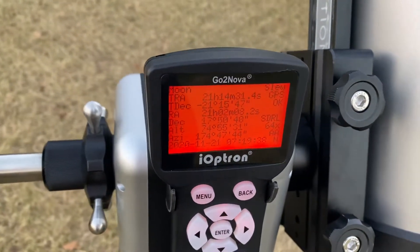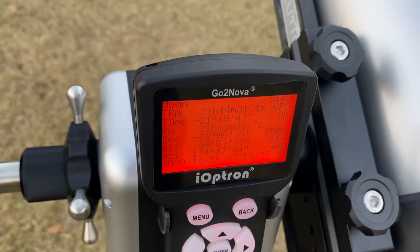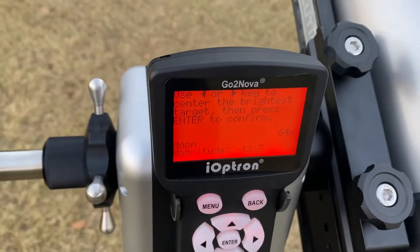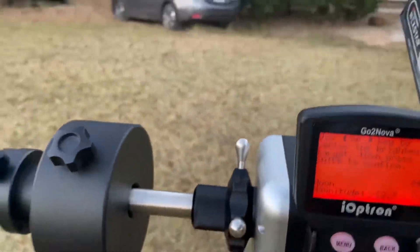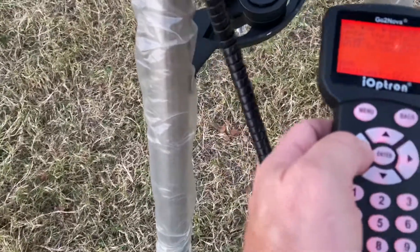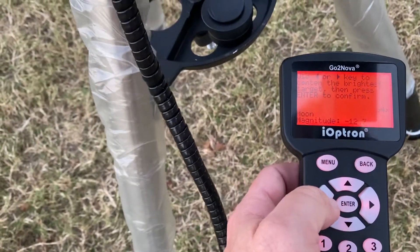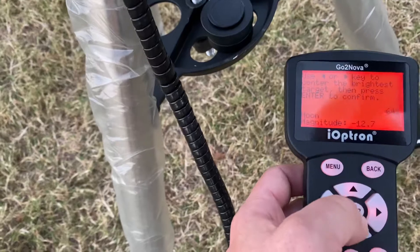It automatically goes to the brightest item in the sky, which currently is the moon. So we'll take a look. It's telling us to use the left or right key to center the brightest target, and then enter to confirm. Now keep in mind when you center, it's not picking up the altitude. So we're going to hit enter.